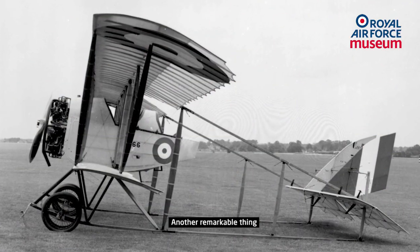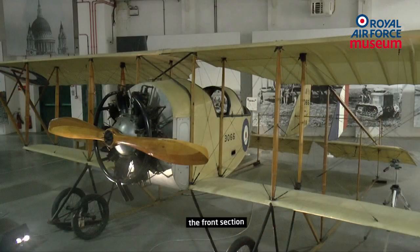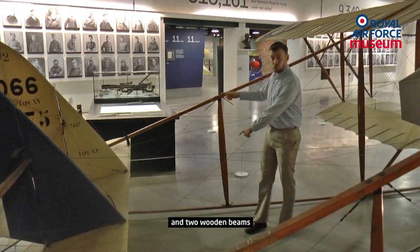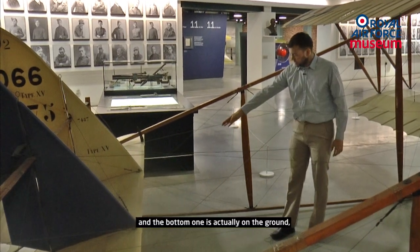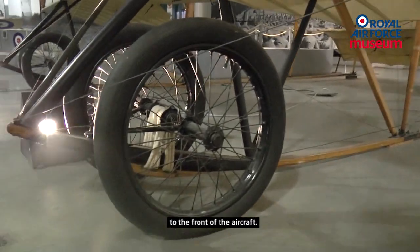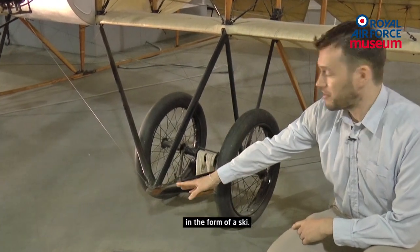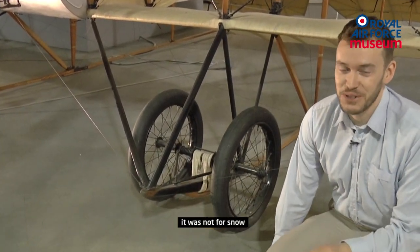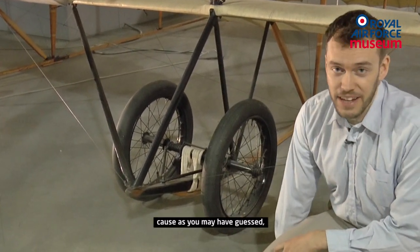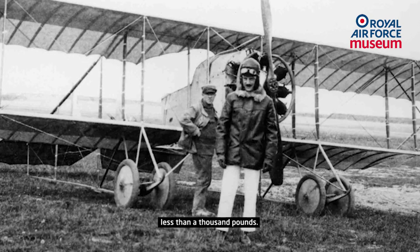Another remarkable thing is that there is no rear fuselage — nothing connecting the front section and the tail section but a few wires and two wooden beams. The bottom one is actually on the ground, going all the way to the front of the aircraft. The wooden beam ends here in the front in the form of a ski, and the reason is — not for snow — but to prevent the aircraft from tipping over. Because this aircraft is extremely light, weighing with two crew members less than a thousand pounds.